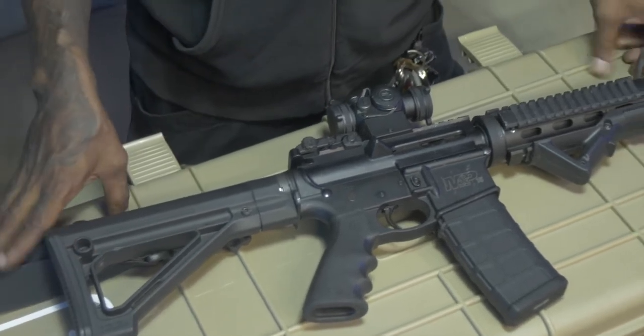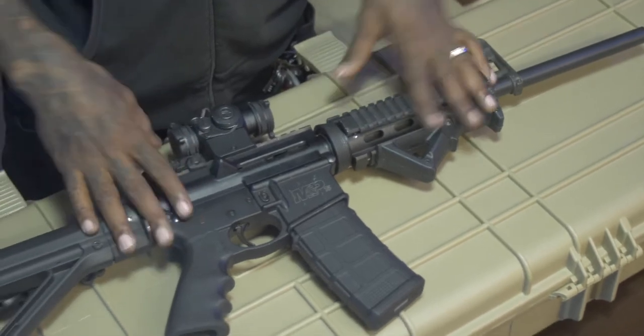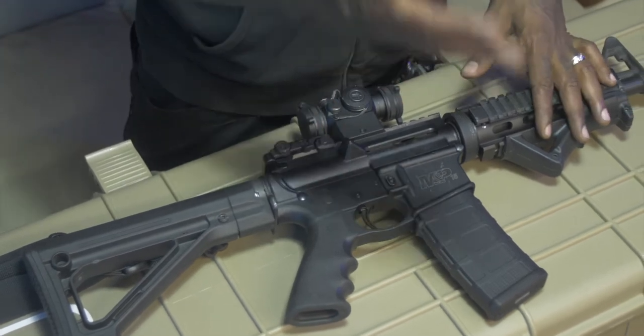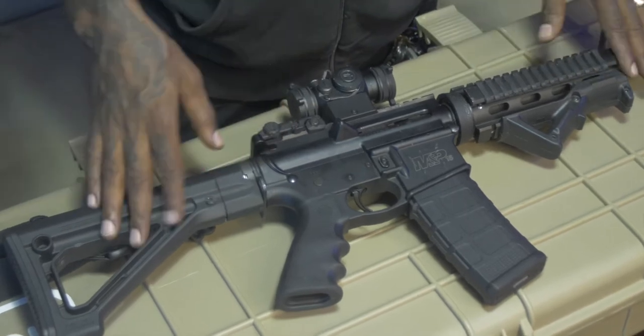Welcome to another Invisible Hands defense tutorial where I'm going to show you how to be safe with your AR-15 — how to load it, how to unload it, how to take it apart and put it back together completely.